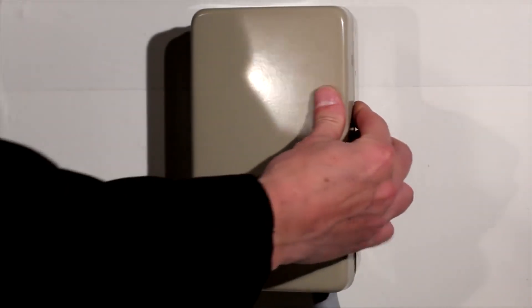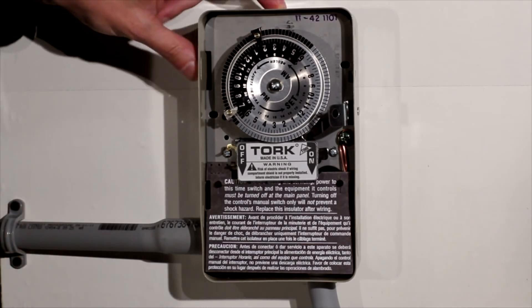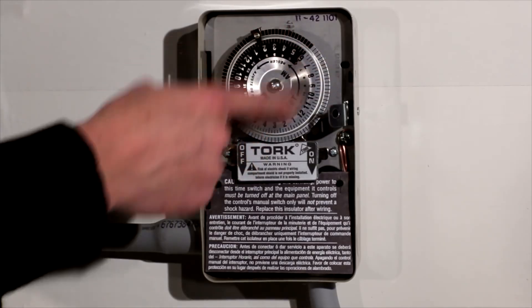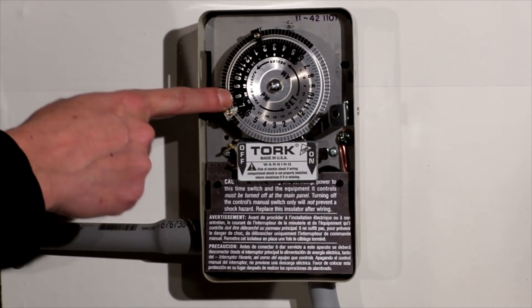Here we have our Torque 1101 time switch connected to a 120 volt load. The timer operates by a motor turning this 24-hour dial. Silver represents daytime, black represents nighttime.